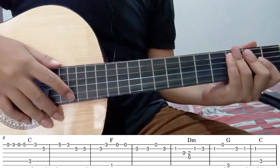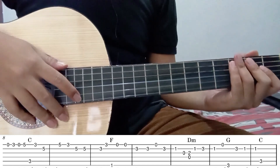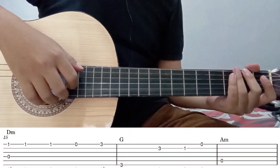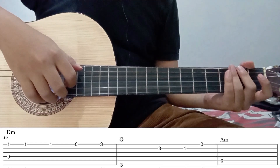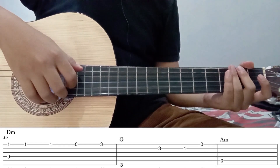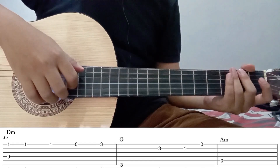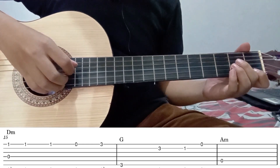Nah kurang lebih untuk part 3 seperti itu, kita lanjut ke part selanjutnya. Untuk part 1 sampai part 3, teman-teman bisa ulang sebanyak 2 kali. Setelah itu kita lanjut ke part 4, bunyi petikannya seperti ini.